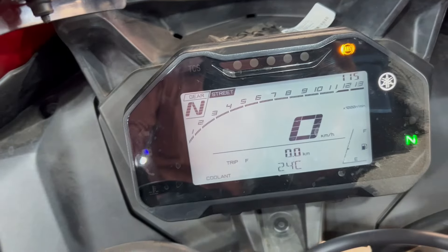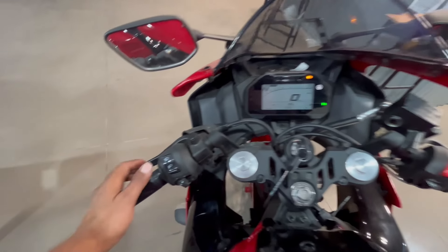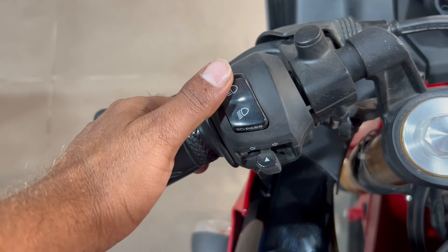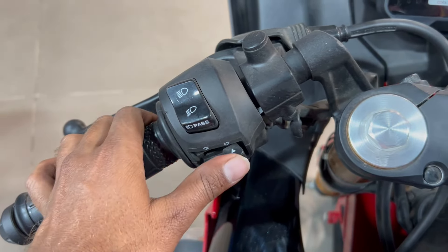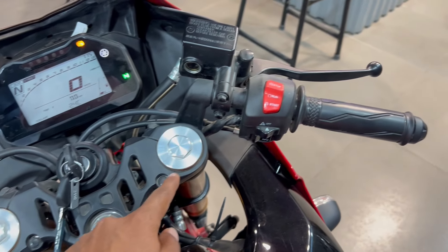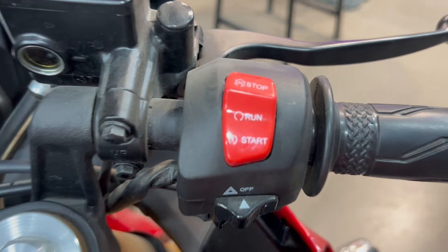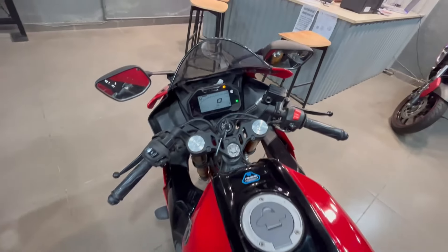इसमें traction control system (TCS) technology मिलती है जो wheel को spin होने के chances काफी हद तक control करती है। Switching quality की बात करें तो left handlebar पे integrated switch मिलेगा — low beam, high beam, passing switch, और EQ। नीचे side indicator switch और horn switch मिल जाएगा। Clip-on handlebar मिलता है जिससे riding posture काफी improve हुआ है। Right handlebar पे engine kill/on-off switch के साथ power self-start switch integrated मिलता है और नीचे hazard light switch भी मिल जाती है।